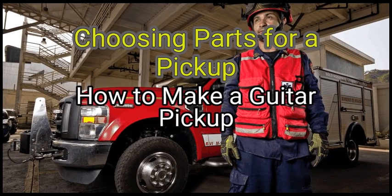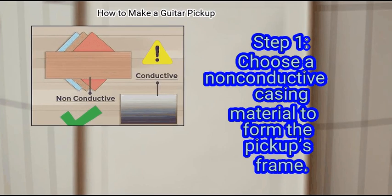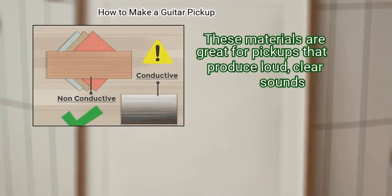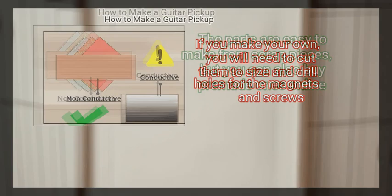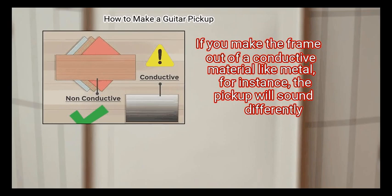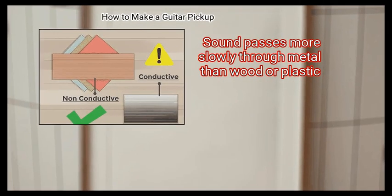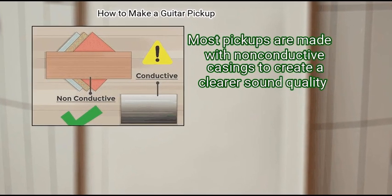Method 1: Choosing parts for a pickup. First, choose a non-conductive casing material to form the pickup's frame. Some common frame materials are wood and fiber sheets. These materials are great for pickups that produce loud, clear sounds. The parts are easy to make from scrap pieces, but you can also buy pre-made ones online. If you make your own, you will need to cut them to size and drill holes for the magnets and screws. If you make the frame out of a conductive material like metal, the pickup will sound differently — sound passes more slowly through metal than wood or plastic. Most pickups are made with non-conductive casings to create a clearer sound quality.